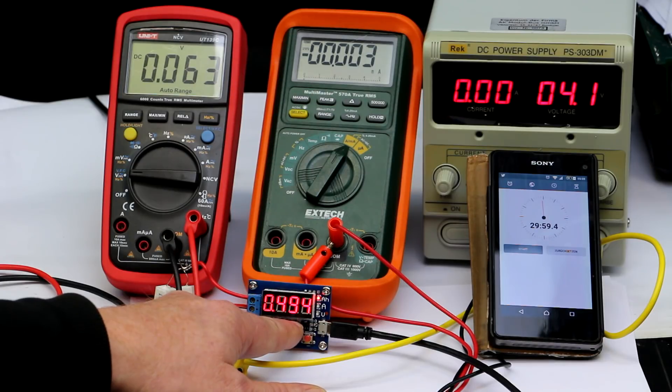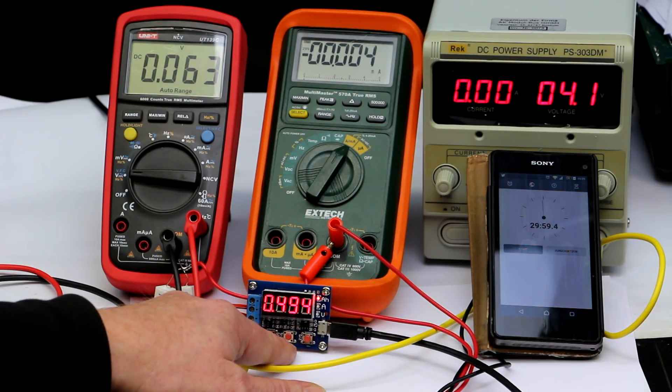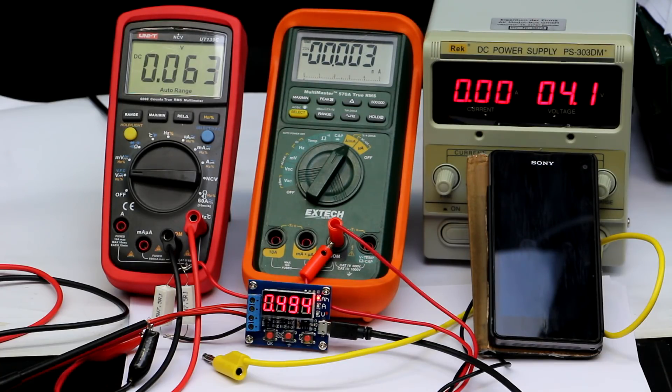But the worst problem is we still have the offset error in the op-amp in the current measurement range. If you are measuring 1 or 2 amps, 70 milliamps off — which is still a 7% error — might not bother you. But I want to use this for battery measurement with discharge currents of a few dozen up to a few hundred milliamps, and there the error is completely intolerable. So for me this thing is still unusable.